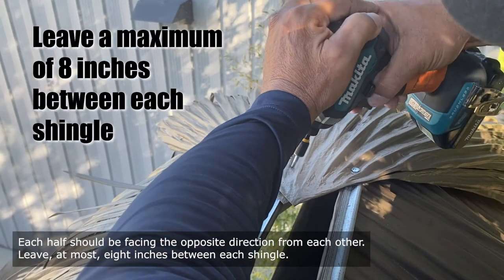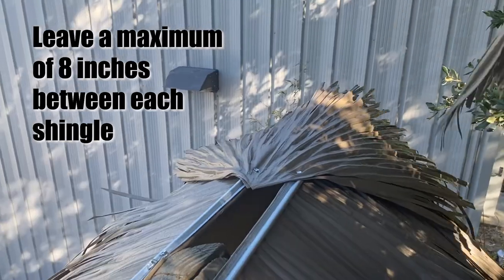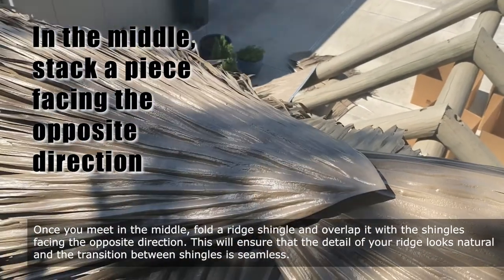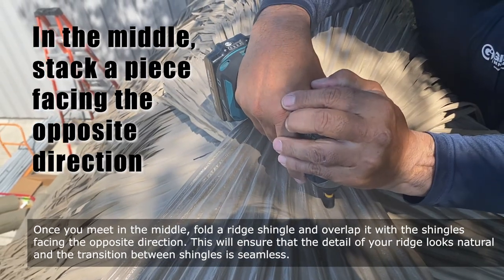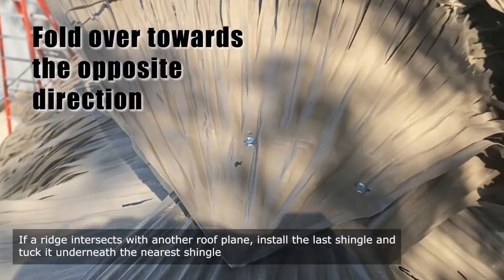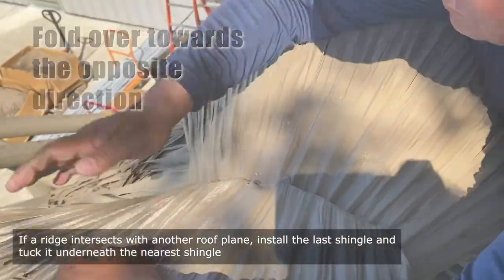Each half should be facing the opposite direction from each other. Leave, at most, 8 inches between each shingle. Once you meet in the middle, fold a ridge shingle and overlap it with the shingles facing the opposite direction. This will ensure that the detail of your ridge looks natural and the transition between shingles is seamless. If a ridge intersects with another roof plane, install the last shingle and tuck it underneath the nearest shingle.